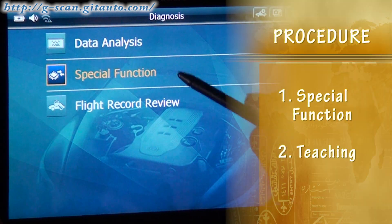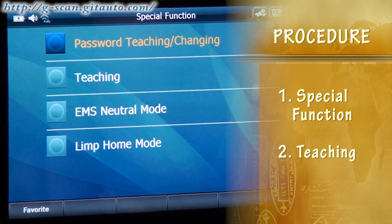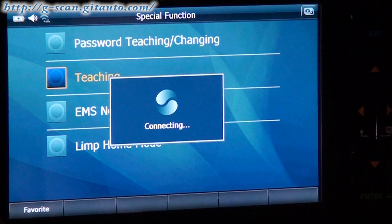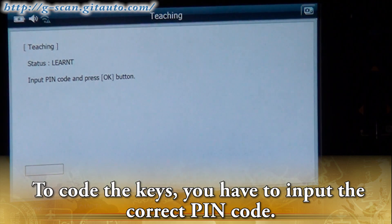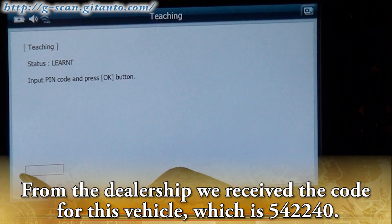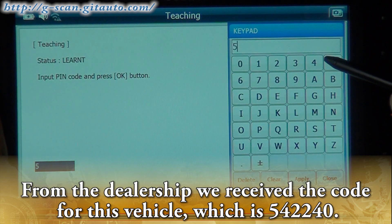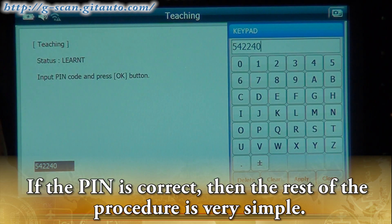Select Special Function, and then select Teaching to code the keys. To code the keys, you have to input the correct PIN code. From the dealership, we received the code for this vehicle, which is 542-240.